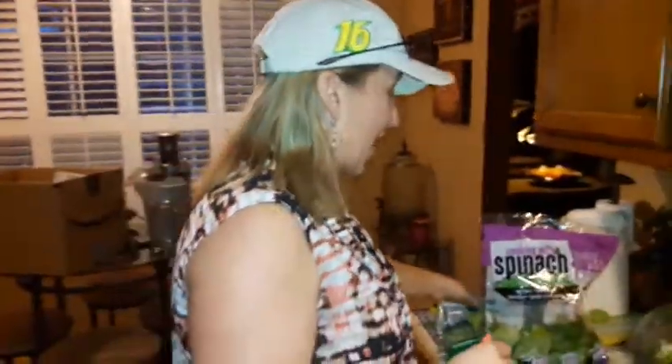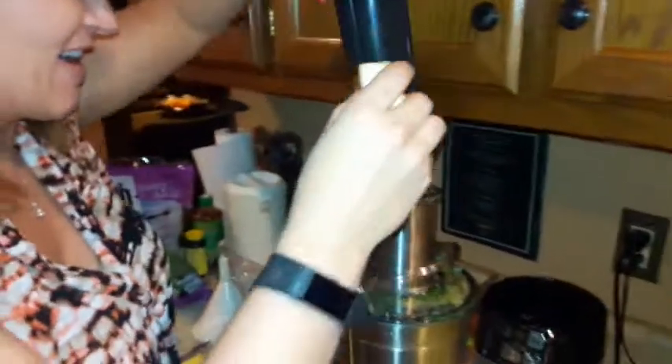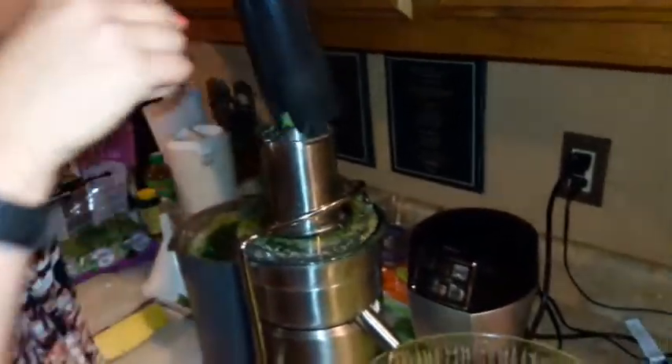Wow, maybe a little tiny bit of pulp, but that's okay. This is crazy. Okay, we went through almost a whole bag of kale, almost a whole bag of spinach, a whole stock of celery, a whole lemon, a thumb-sized ginger, three apples, and a little bit of pineapple just to sweeten it up.